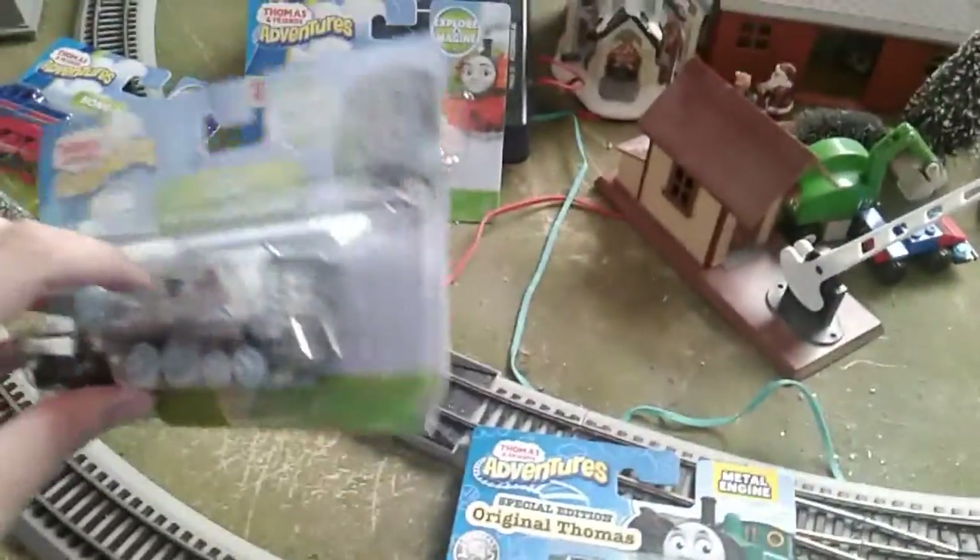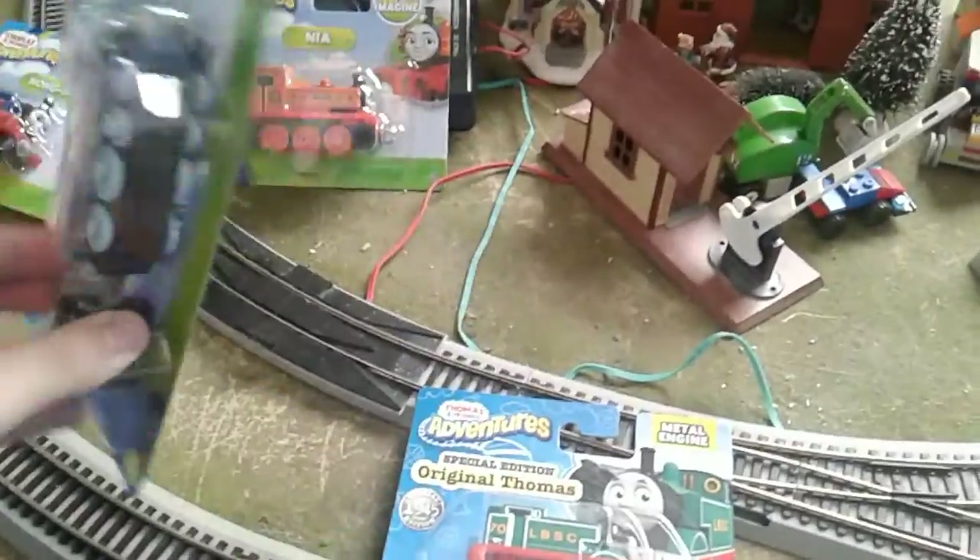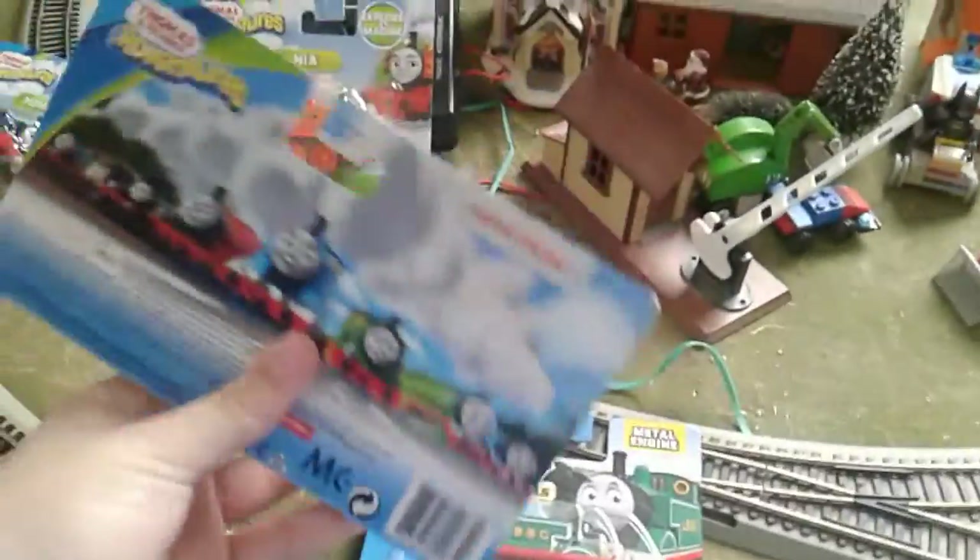Hey guys, so this is a review of all the Thomas and Friends Adventures engines I got.